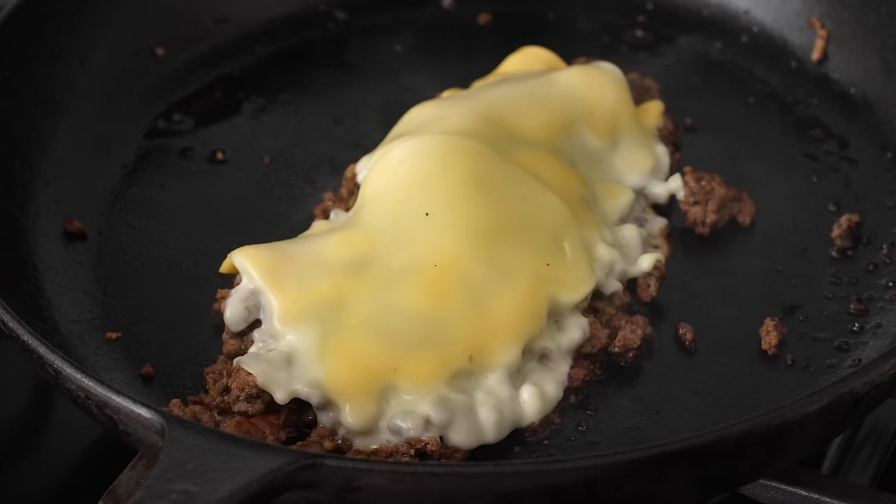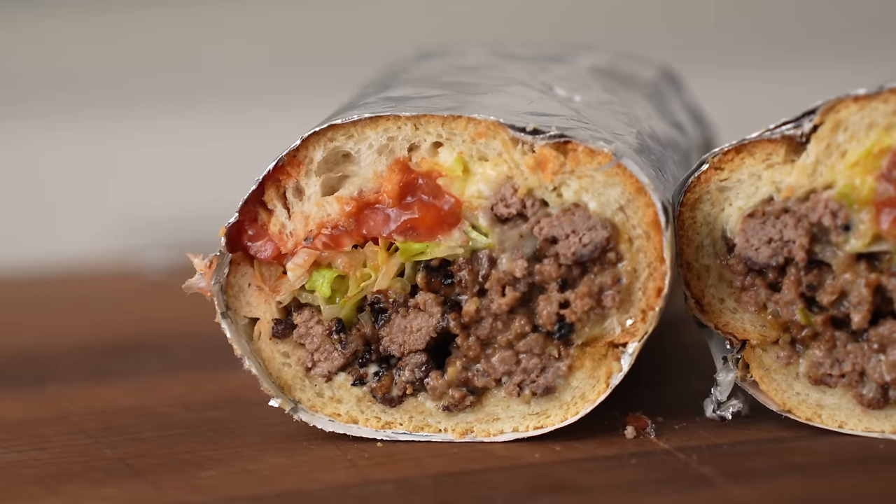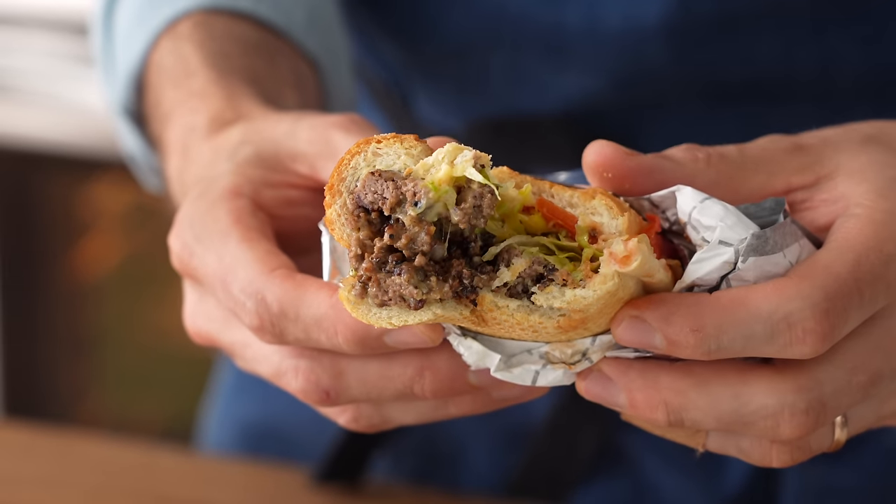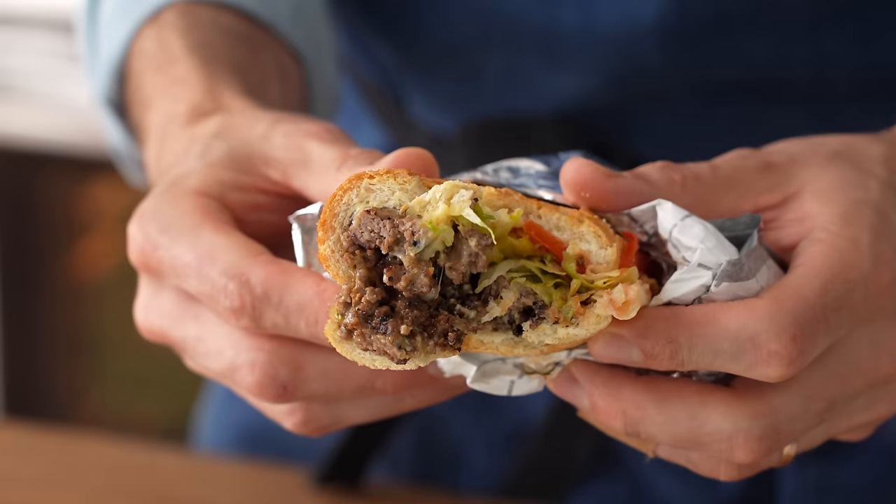What's up? If you haven't heard of it, a chopped cheese is a classic New York bodega sandwich that combines all of the best attributes of all of the world's best sandwiches. Just like anything else that comes off the griddle at a bodega, a chopped cheese is quick, cheap, easy to make, and tastes delicious. Today, I'm going to show you how to make one.